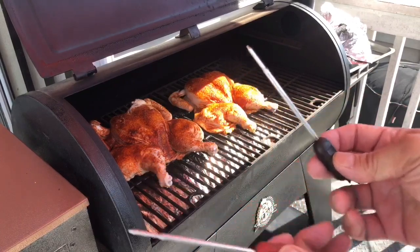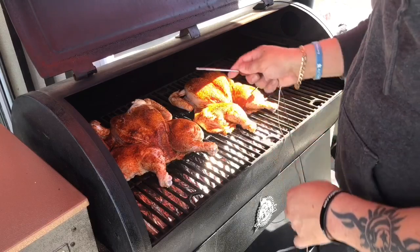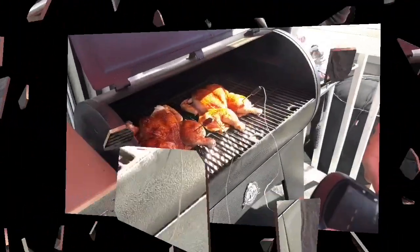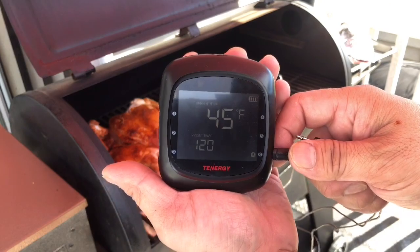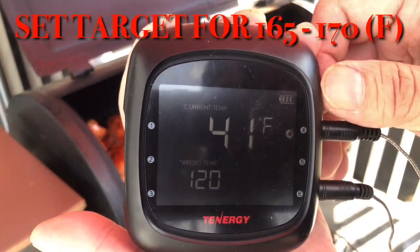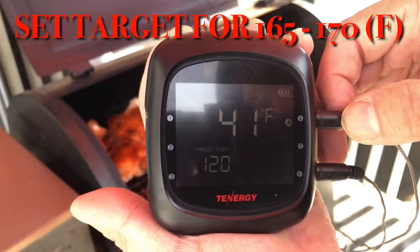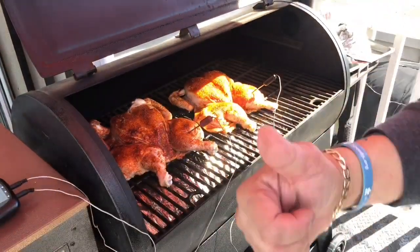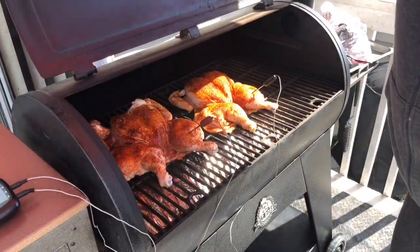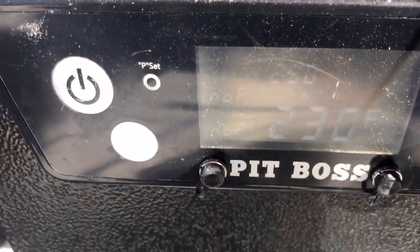Next, we're going to use the 10G probe system. This is going to allow us to monitor our chickens' temperature and gauge us toward our target temperature, which is going to be between 165 and 170 degrees. One of the major reasons I love this probe system is it allows me to walk away up to 100 feet and alerts my phone when the temperature changes or approaches target — great for multitasking while cooking.